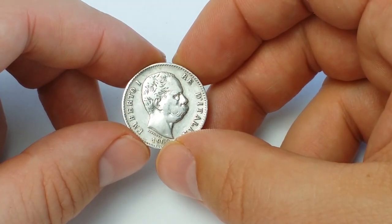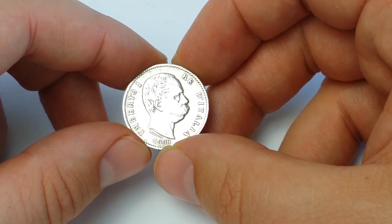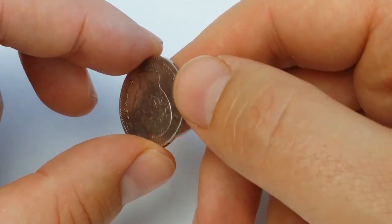The coin size is 23 mm. It is made of 83.5% silver and the total weight is 5 grams. The coin is minted in coin alignment, like all other Italian coins.